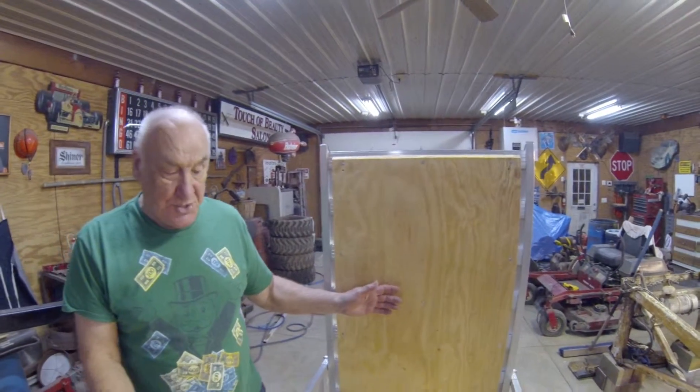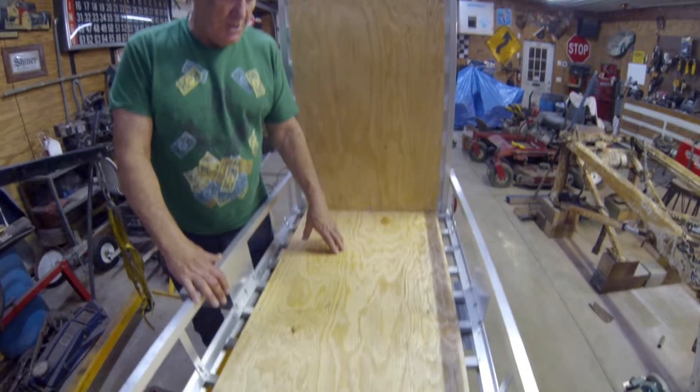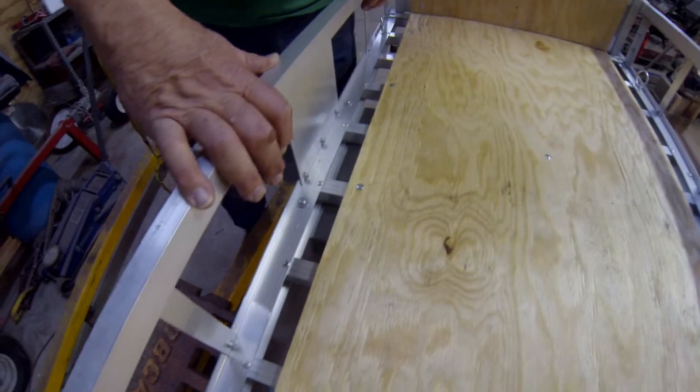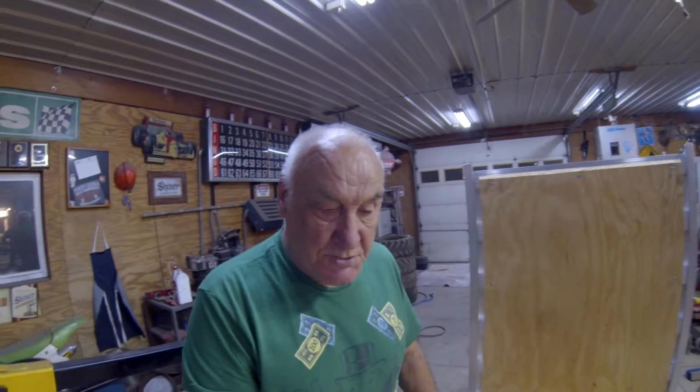Here we are again in the Redneck Workshop. We have the finished product here for Deb's wheelchair. Rick put the plywood on the ramp which we saw earlier, and here we have the plywood on the deck. So she can ride up the ramp, park the wheelchair here, and we won't get stuck into these grooves. That was our main idea of putting the plywood on it. So that is going to wrap up another project here in the workshop and we will catch you on a later date with another one.